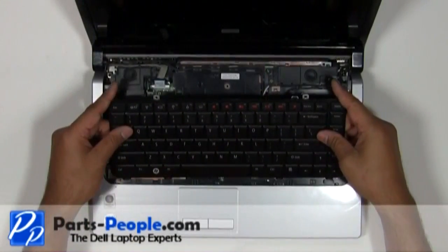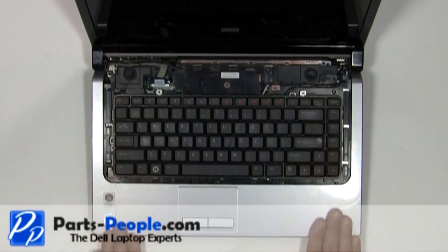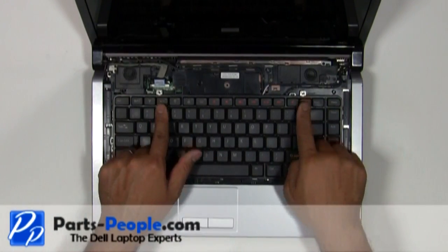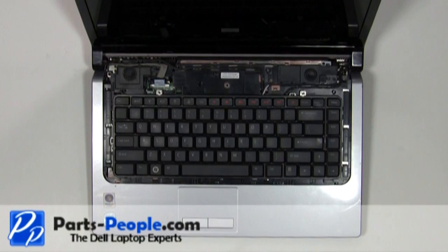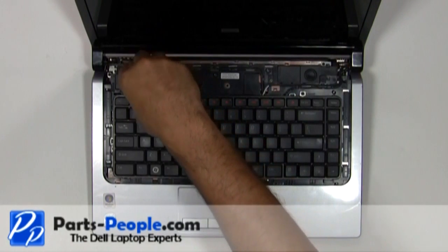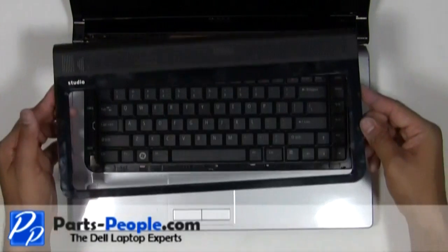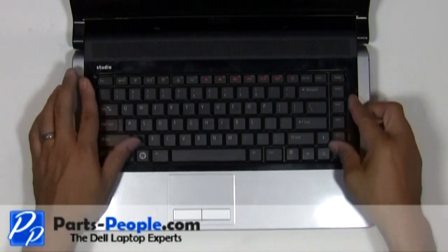Place the keyboard into the base and secure it with the two screws. Replace the media control cover and snap it down on the palm rest.